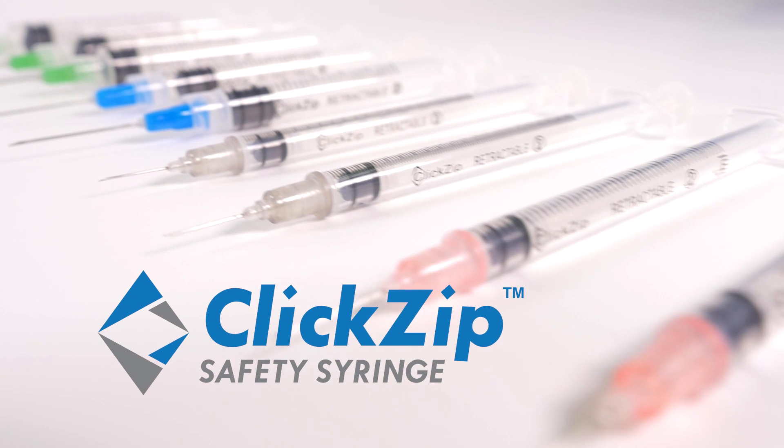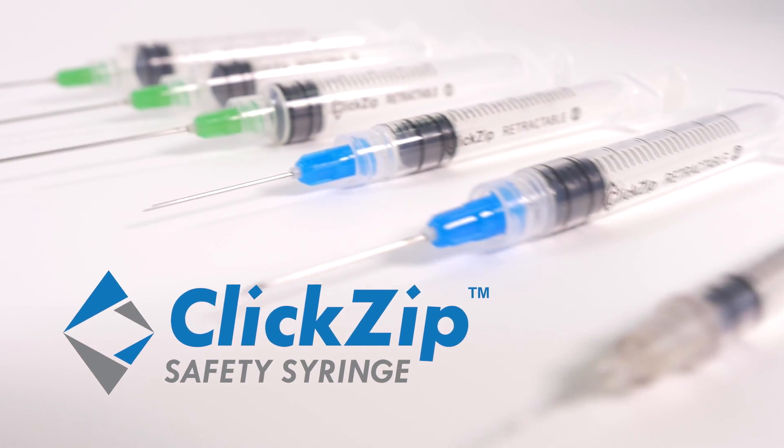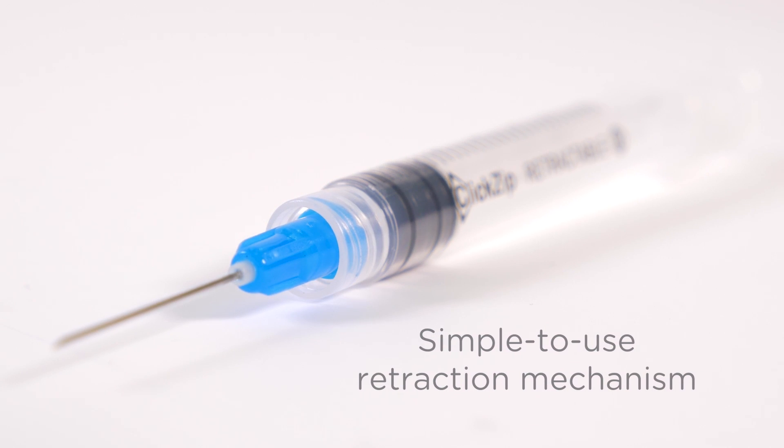The ClickZip Needle Retractable Safety Syringe is a high quality, globally patented Swiss technology needle with a simple to use retraction mechanism to prevent needle reuse and needle stick injury worldwide.